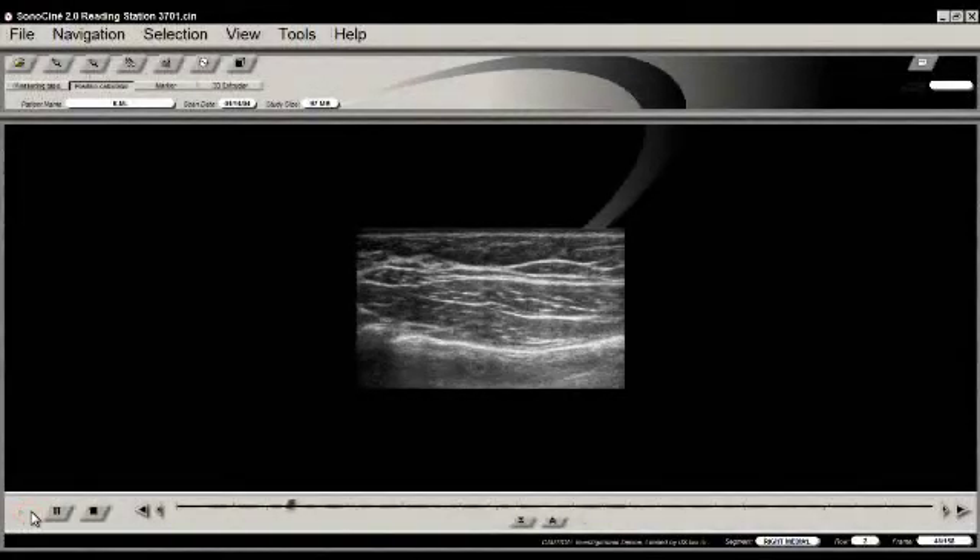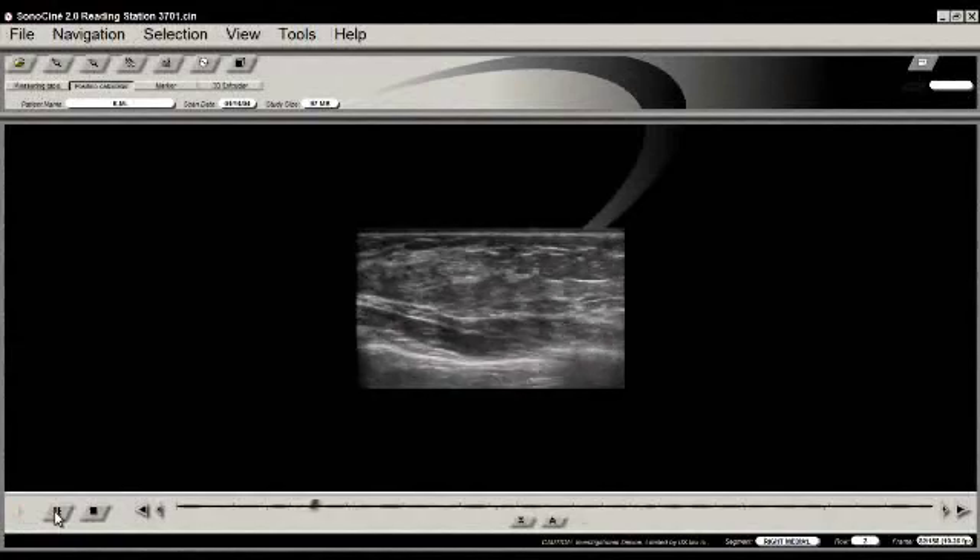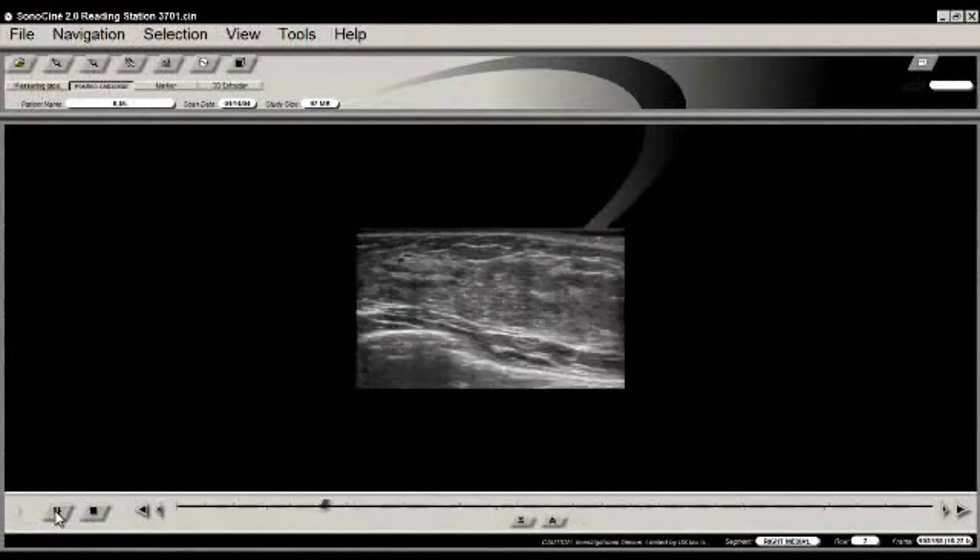Each image has its own location code, so that if a lesion is identified during the review, the radiologist can map that location.